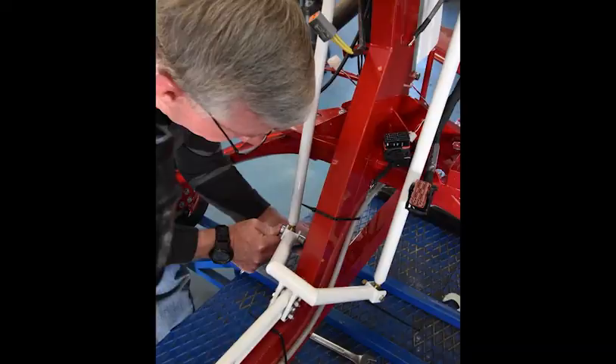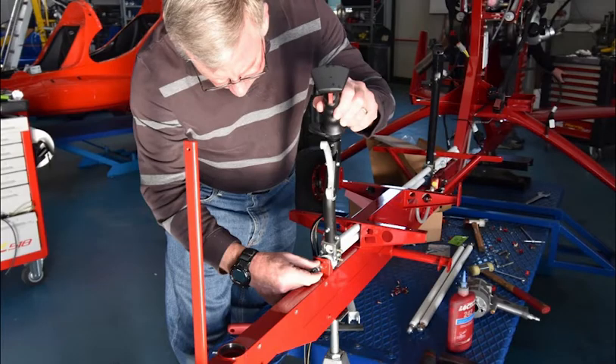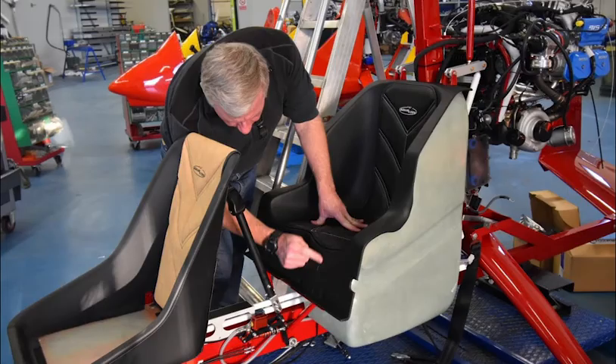On day two you'll mount the control rods, rotor head, cyclic, brakes, and brake lines. By midweek you'll install the rudder pedals, adjust the cyclic, and mount the seats.